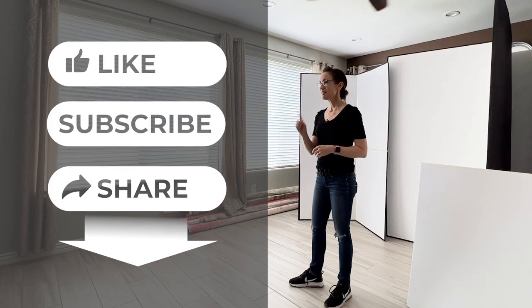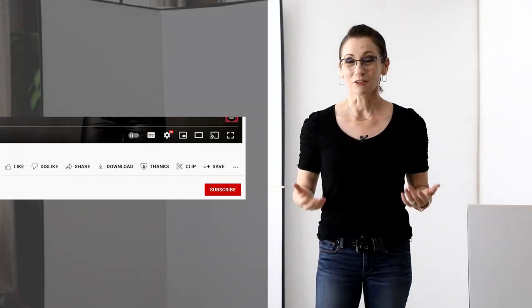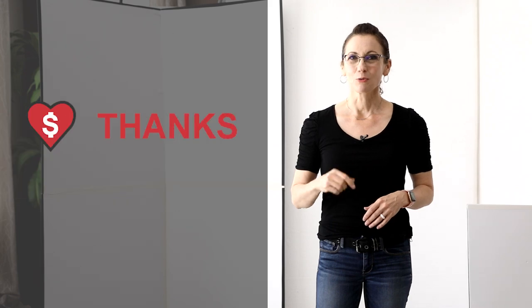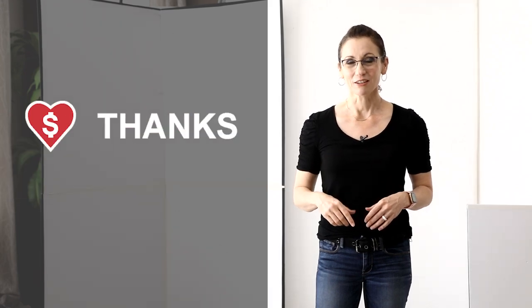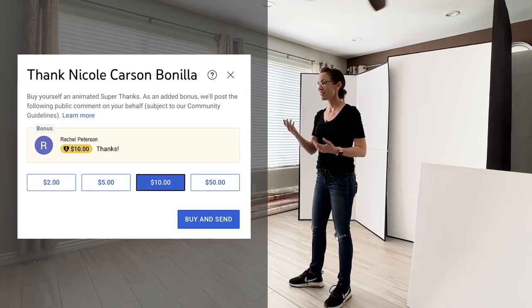If you like this video please consider clicking the like and subscribe buttons below. If you find this helpful, also consider giving a super thanks — it's the button just below this video with a heart and a dollar sign inside of it. Your small contribution can help me continue making free videos that I can share with you.